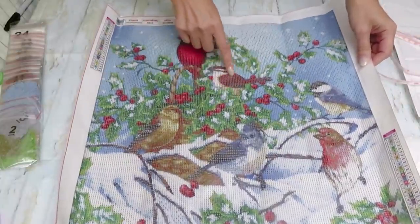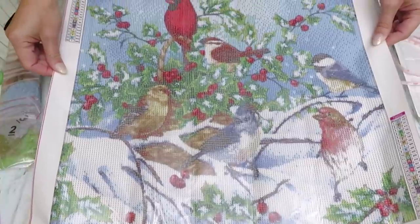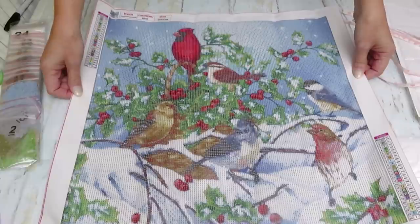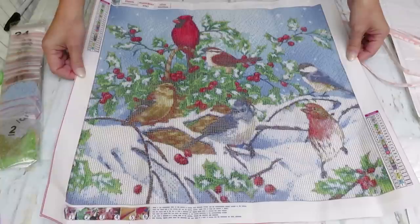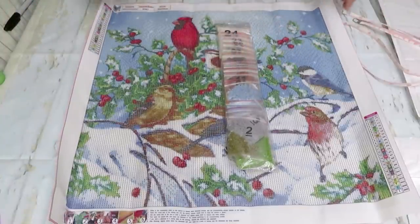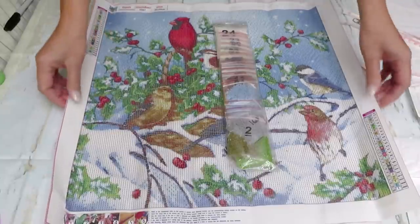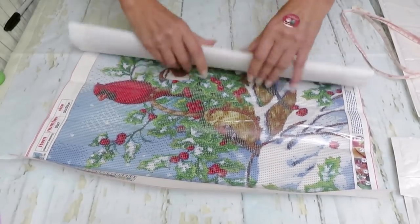If you know the names of these birds, let me know! They are gorgeous — gorgeous winter birds. They look so yummy eating those berries — very festive. I love birds! Deep deep snow up there, freezing weather, and those berries are probably sweet and juicy for the birds. I really like that they're already pre-packed — that's wonderful. 24 colors with DMC codes, and it's a beautiful glittery sparkle canvas that we love.